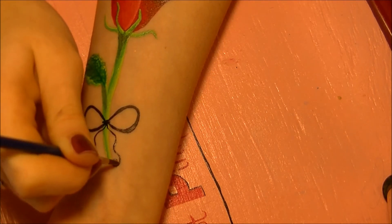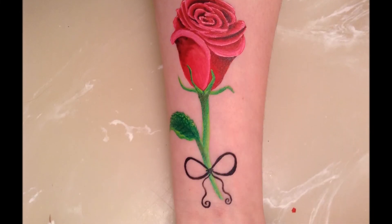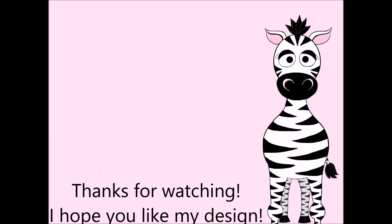Thank you so much for watching! I hope you like my tutorial. Please share any recreations with me on Facebook and Twitter — I always love to see them. They look fabulous, and I will see you in my next video. Bye!